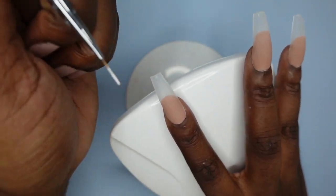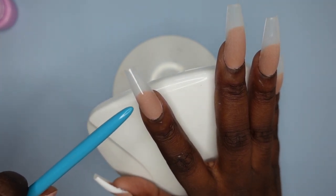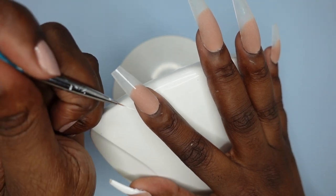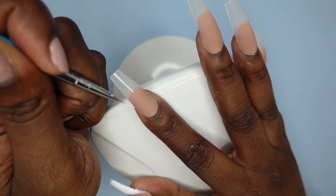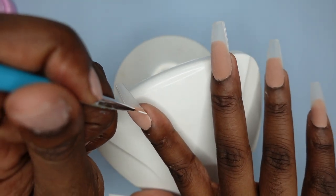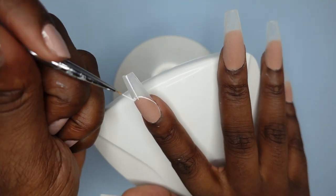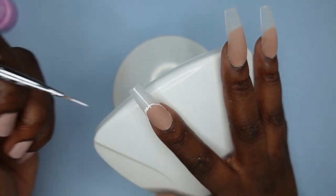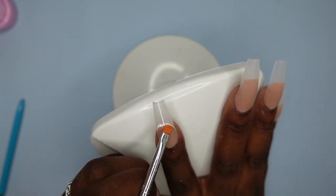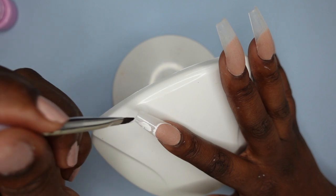First I decide how high I want the highest point of my French tip to be and create a line from that point — it has to come at least where the nude is, just to cover where the poly gel stops. Then I decide where I want the corners of my smile line to be, drag a line up to my marking point, and do the same on the other side. You can decide how far down and how curved you want your smile line to be. I like mine really curved. Whenever I'm doing hand-drawn art I always keep a little cleanup brush with me. Now filling in the tip with white.